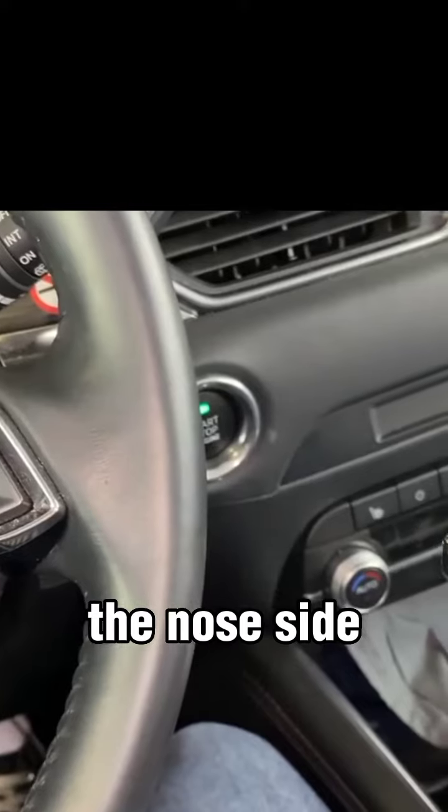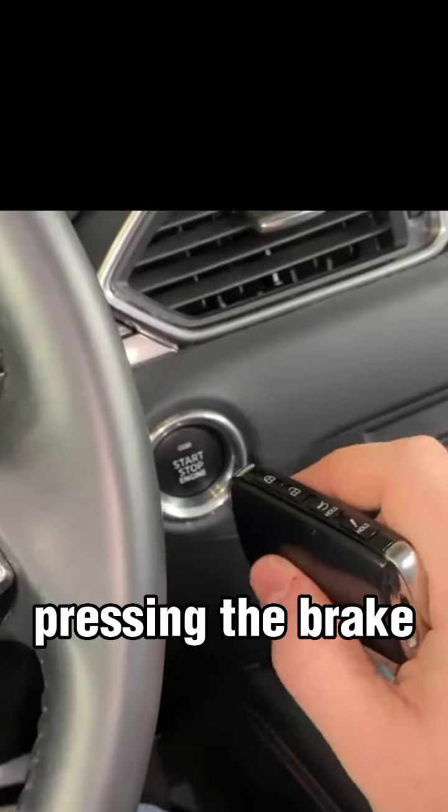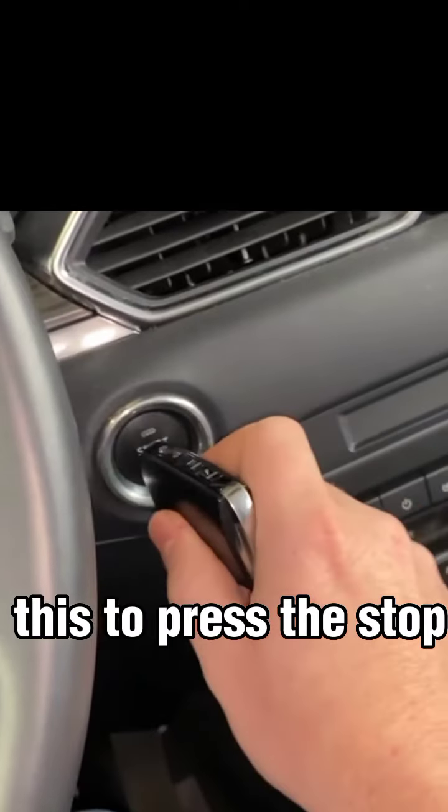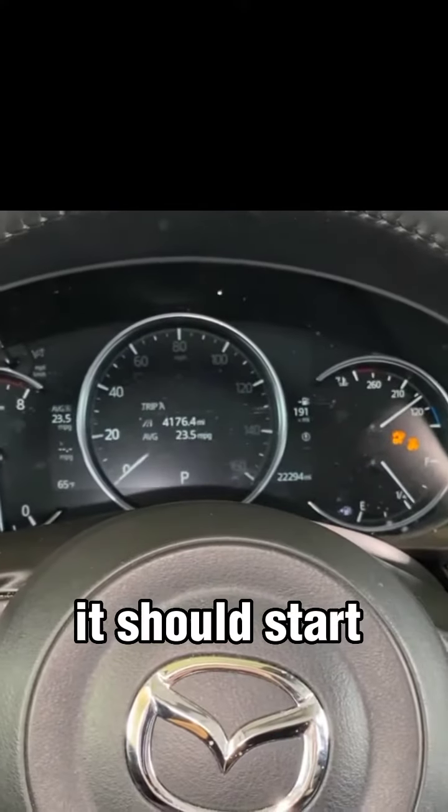We're going to take the nose side of it, which we're looking at it like this, would be the top. And as we're pressing the brake, we're just going to use this to press the stop start button. As you can see, it should start as normal.